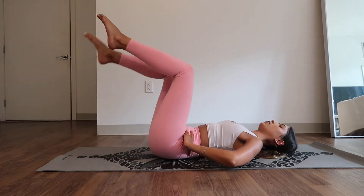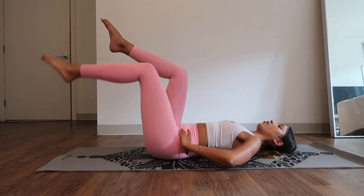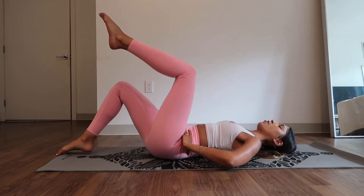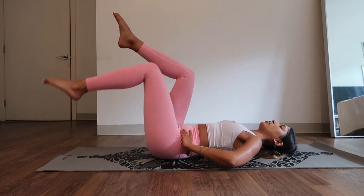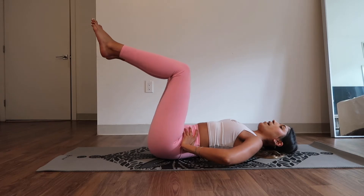Let's do two more. Be right here, be focused on your mat. One more on each side. Hold. Take a breath. Inhale. Exhale.